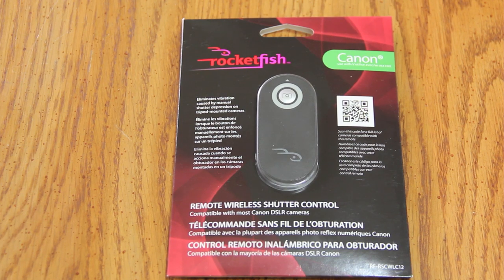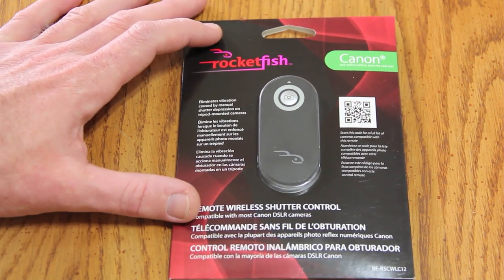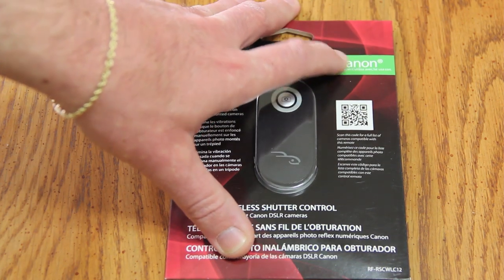Hey, what's up YouTube, welcome back to Fast Electronic and Loud. We've got a little something different today. What we've got here is the Rocketfish — a Best Buy brand — wireless remote shutter control for most Canon DSLR cameras.